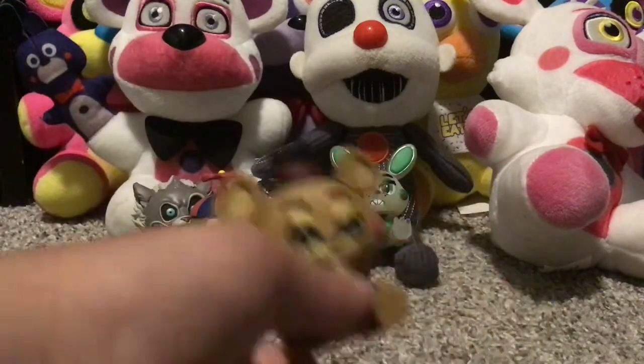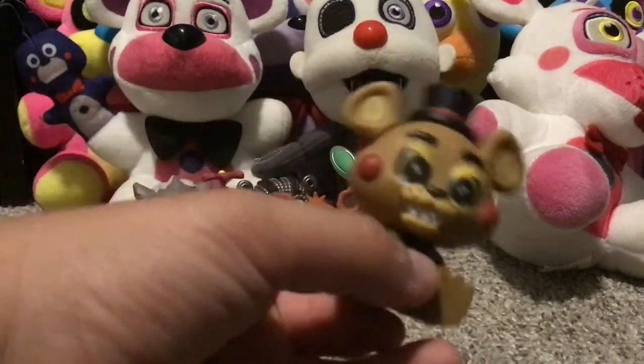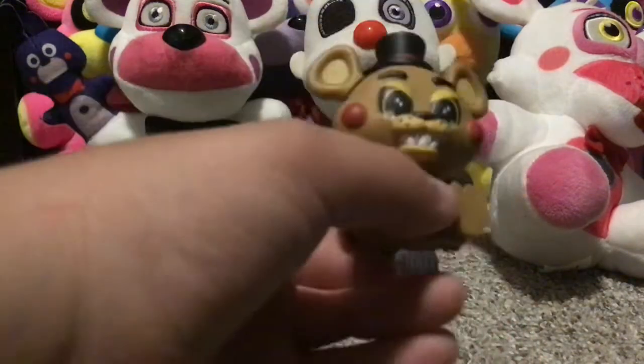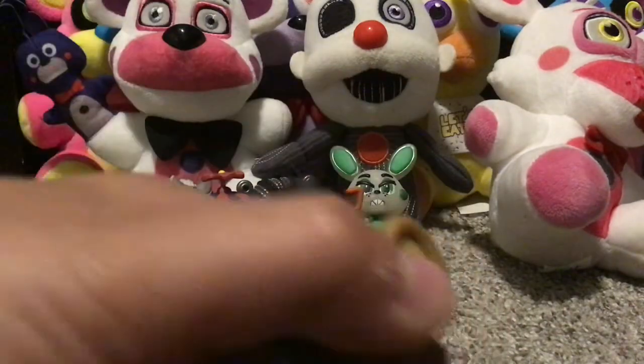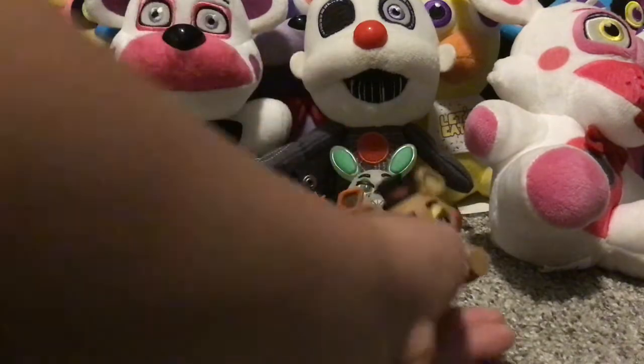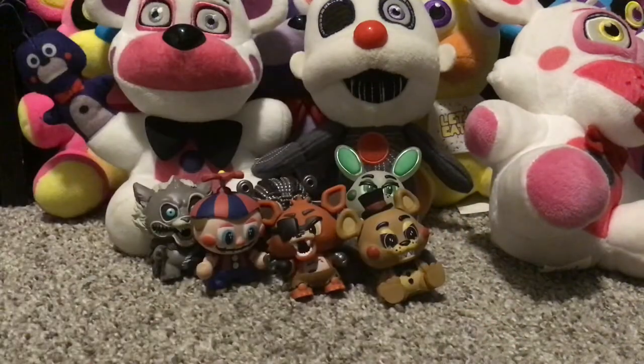Next up is Toy Freddy. I don't know what to say — this is the creepiest most adorable thing I've ever seen. Look at the teeth: scary. But then look at the eyes — it goes from scary to plain cute.